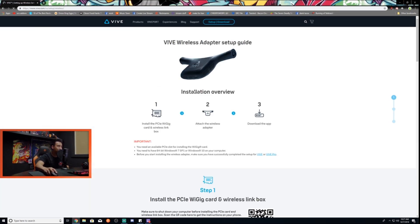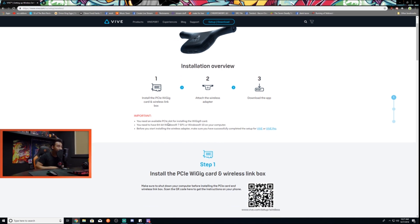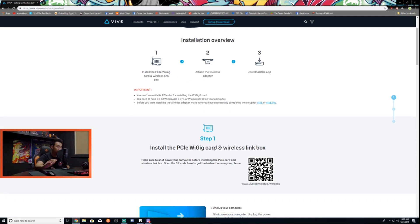Clicking on the wireless adapter shows you exactly the steps you'll be taking: install the PCIe WiGig card and wireless link box, attach the wireless adapter, then download the app. Important prerequisites: you need an available PCIe slot, 64-bit Windows 7 SP1 or Windows 10, and you must have successfully completed the setup for Vive or Vive Pro before starting. It specifically tells you that you need to set up the Vive first before installing the wireless adapter.